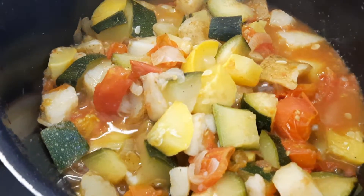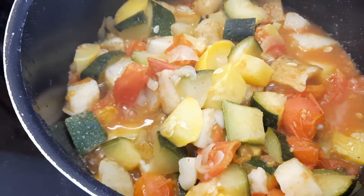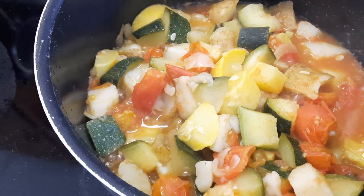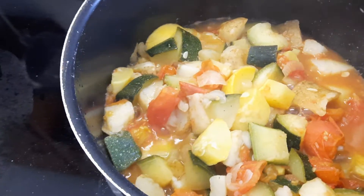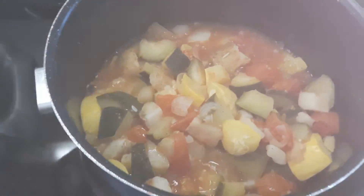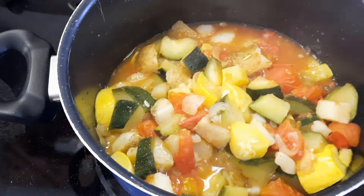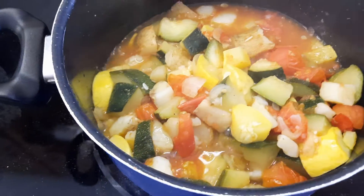Look at this. We got zucchini, we got yellow squash, we got tomatoes, onions, and potatoes — all from the garden. Cooking it down. This has been on about 10 minutes. I put in there a little bit of onion powder and a little smash of pepper.